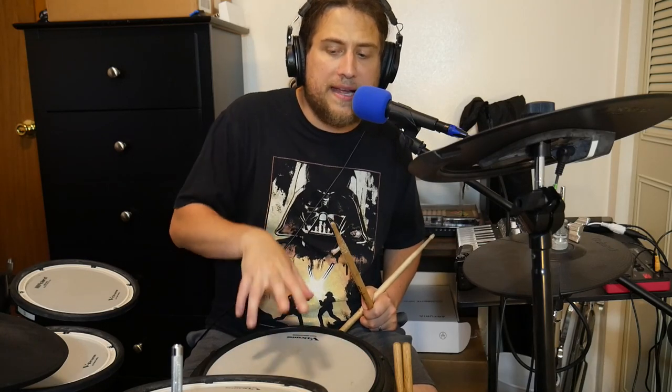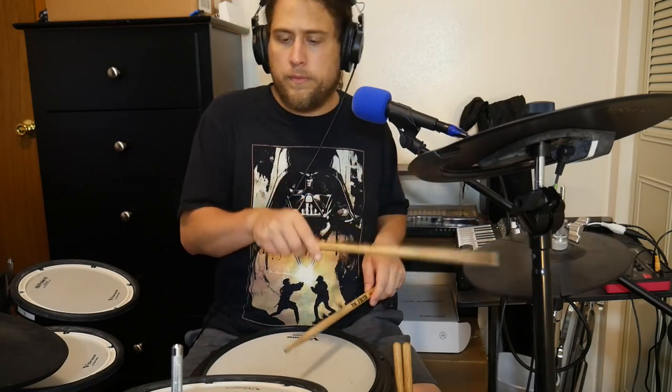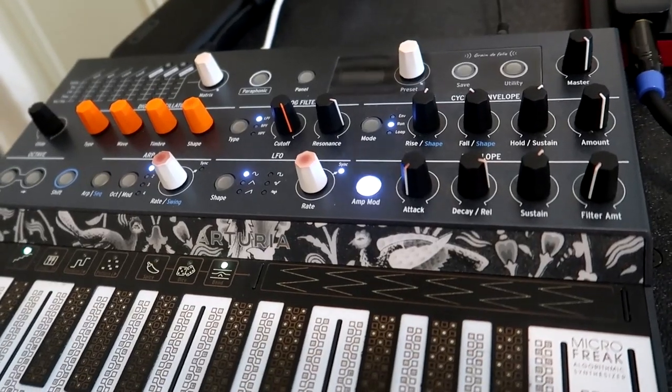On the TD-17 I can change which notes each pad transmits to the MicroFreak. In this case I'm just going to leave it to this kind of major-sounding thing we've got going on here. But I can change that if I want to, so I can have really whatever sonic palette I want.